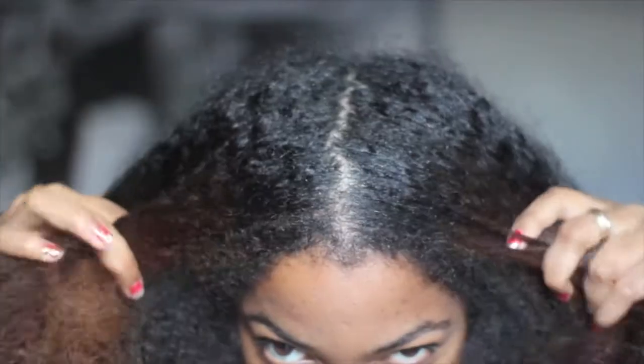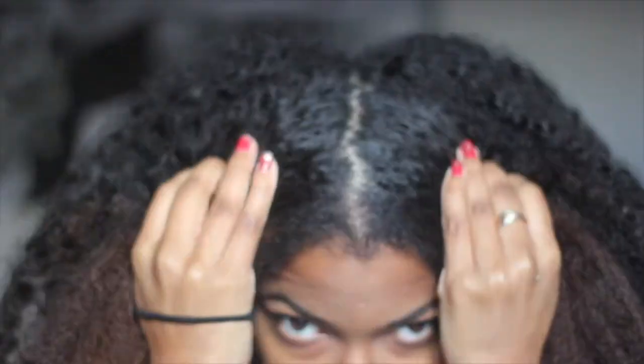On to the next one. Take a scrunchie or a ponytail holder and take the two twists and just wrap them into a bun and secure it. For this one you kind of want to do a part — I kind of winged it.